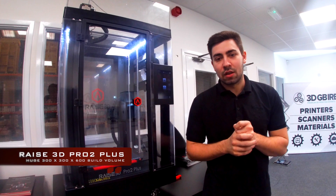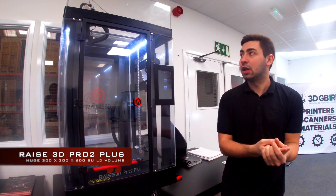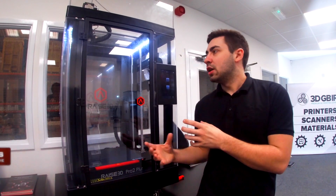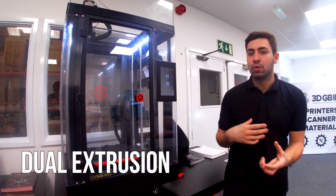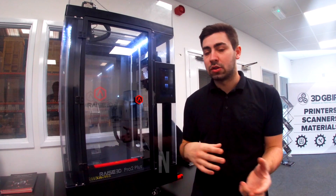Here we have the Raise 3D Pro 2 Plus. This is a top-of-line machine developed by Raise 3D. Within this machine you get a lot of bells and whistles. To start, we have two nozzles, so we can run with two different materials and produce parts with different qualities throughout the whole piece.